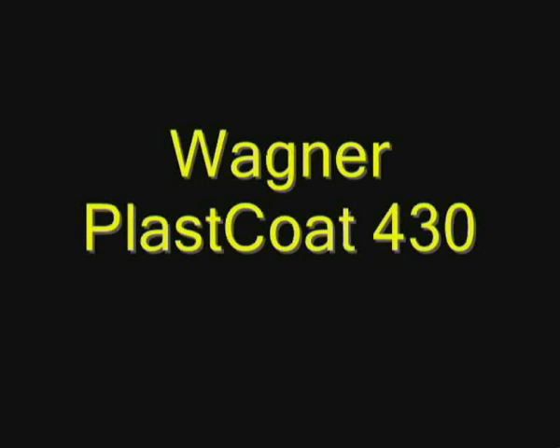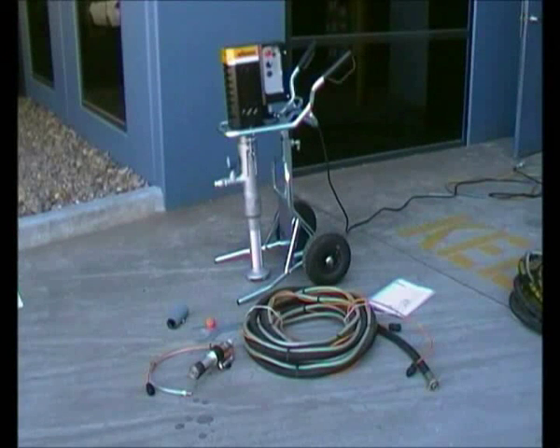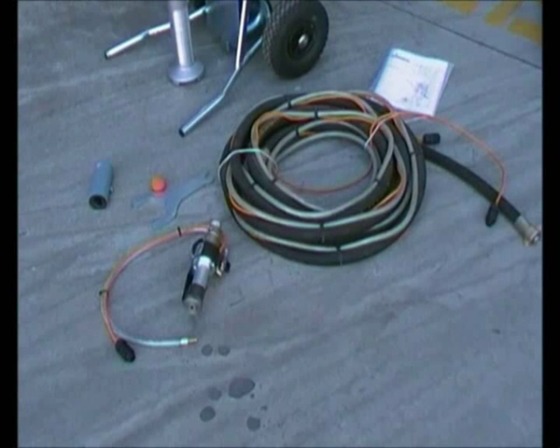Now we're going to run through the Plascote 430. We don't recommend this machine for applying dry bag renders. Make sure you have all the items ready to assemble: a stator, a cleaning ball, a spanner, automatic texture lance, and 19mm mortar hose.